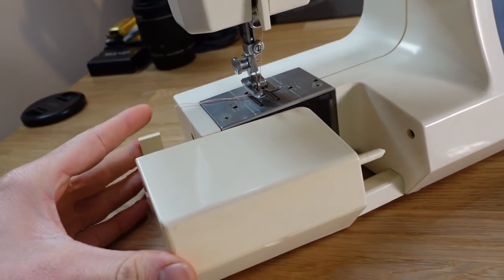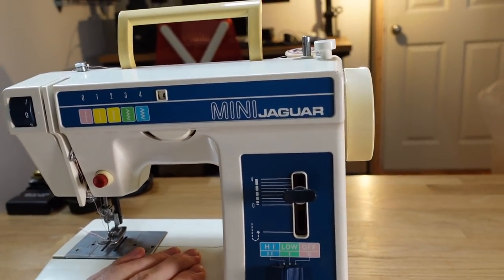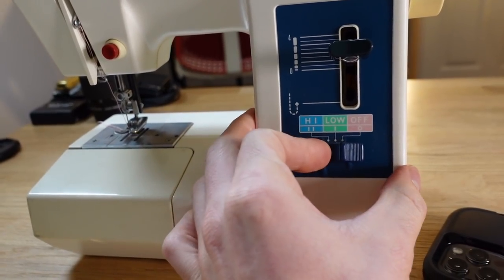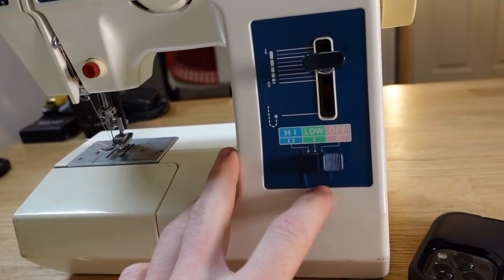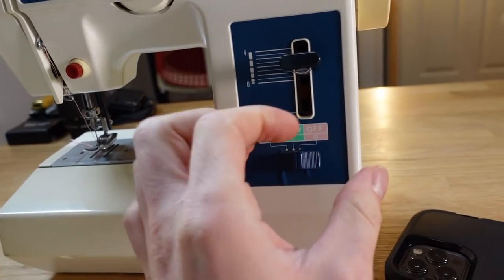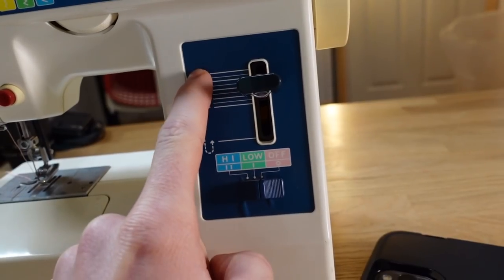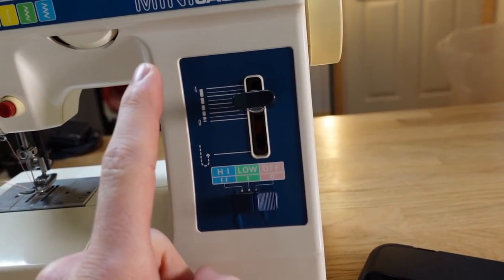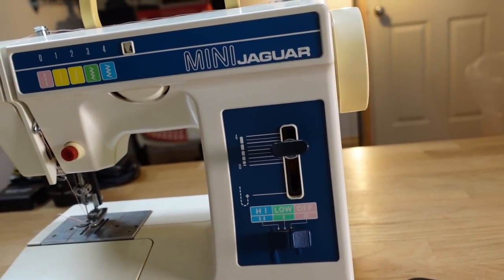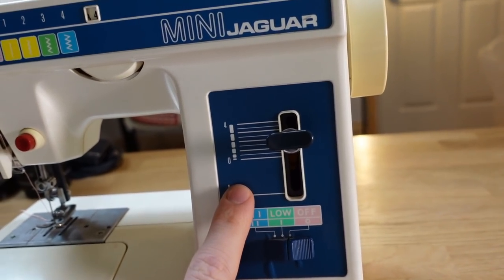This little piece slides back on like so. Now as for the buttons, there really aren't a lot. You've got an on/off switch down here - you've got off, low, and high. That's obviously off, and then you've got a lower speed and a higher speed. So there's no actual manual adjustment for speed, unlike on that one where there is. I think it was in a completely different form on the Game Boy sewing machine, so I wasn't sure what this was when I first saw it. But now, as you can see, it makes quite a lot of sense.